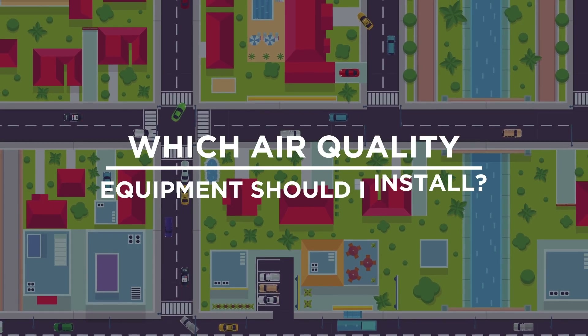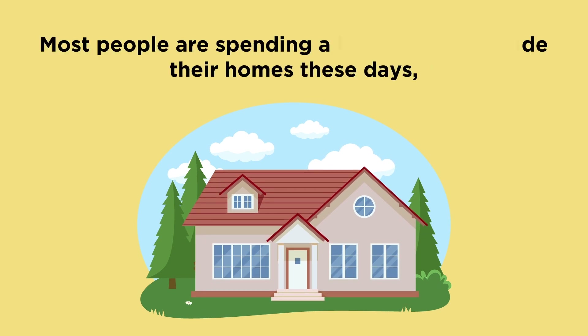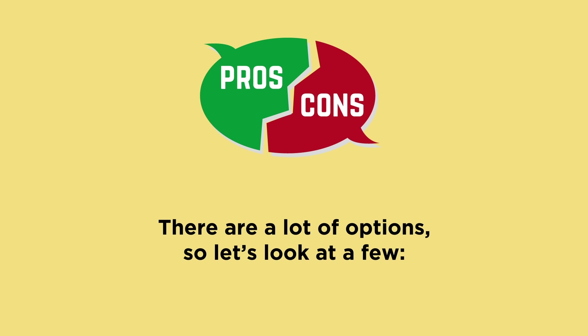Which air quality equipment should I install? Most people are spending a lot more time inside their homes these days, so we have been getting more questions about how to improve indoor air quality. There are a lot of options, so let's look at a few.